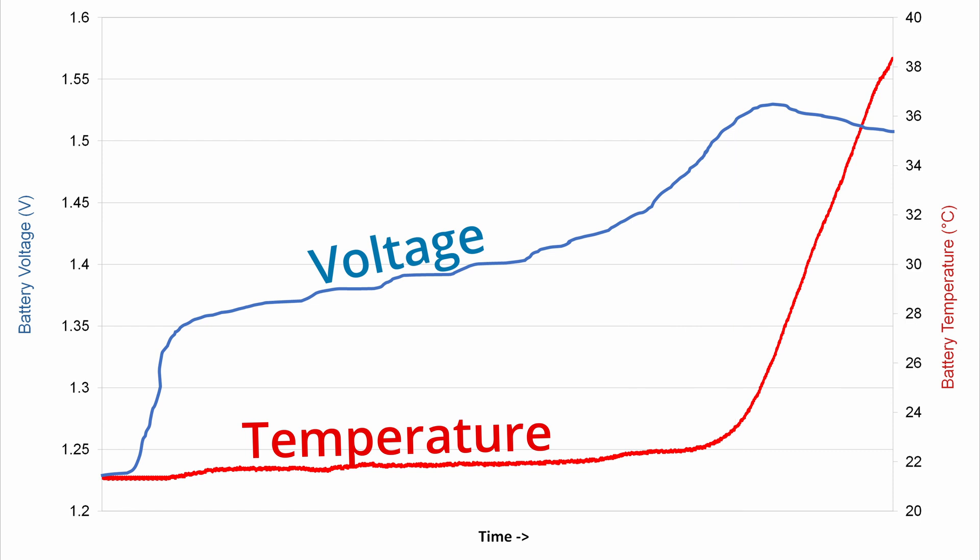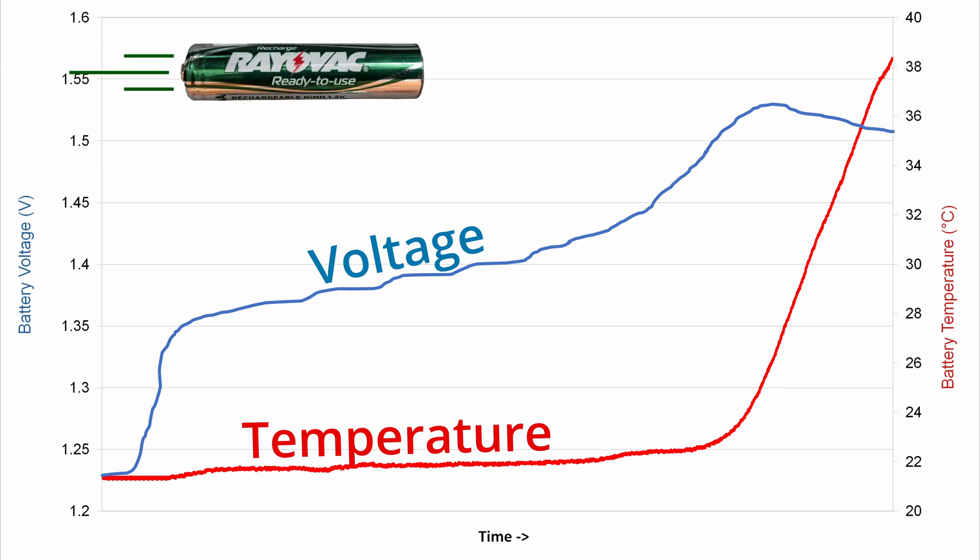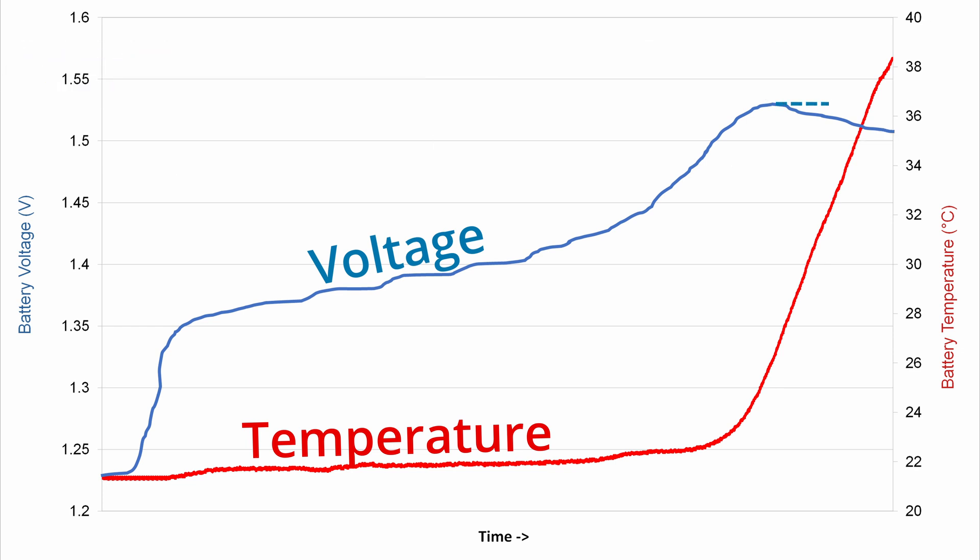Unfortunately, I don't know of any charger that uses temperature to terminate charging, so the other, more common way to tell is voltage. When a nickel metal battery gets full, its voltage stops increasing and often dips back down. You can see that this voltage phenomenon and the rapid temperature rise happen at about the same time. The issue is that the voltage drop is really tiny — in this example, only about 0.02 volts — and it's affected by many factors, like how fast the battery's charging and how old it is. Sometimes it even just flattens out. Overall, it's just not as reliable a method to determine the end as temperature is.